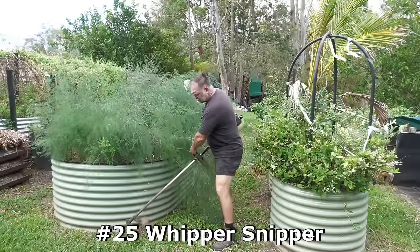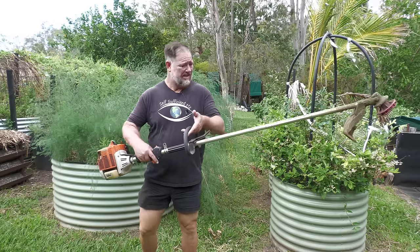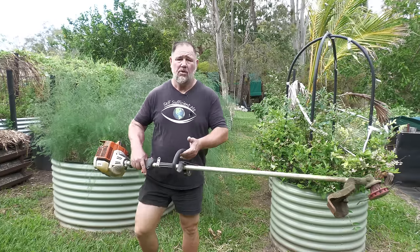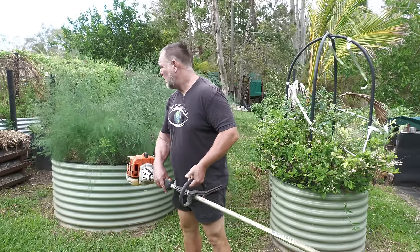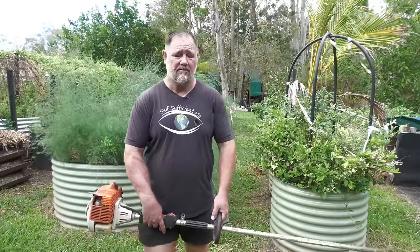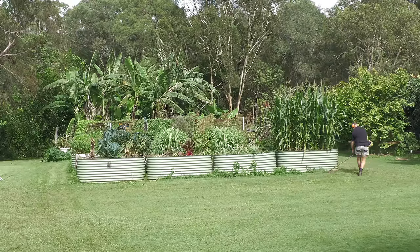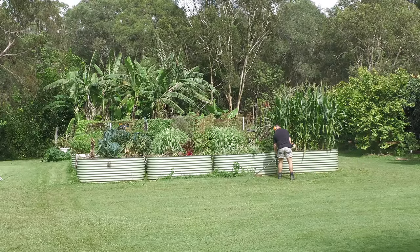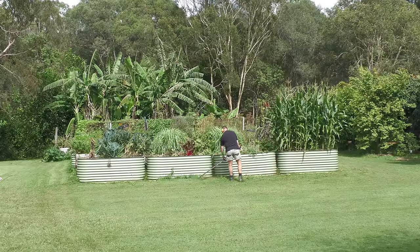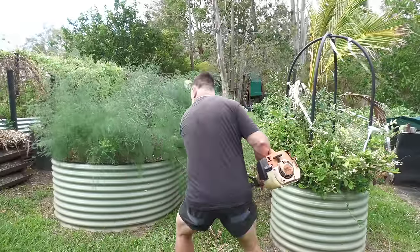Number 25 is a whipper snipper — some people call it a weed whacker or brush cutter. If you've got grass and especially raised garden beds, footpaths, or whatever, you really do need one of these fantastic machines. I always say if only our veggies grew as fast as our weeds and grass do, because sometimes it feels like a full-time job keeping on top of them. But this does make life a lot easier.